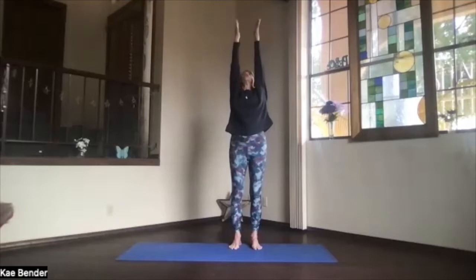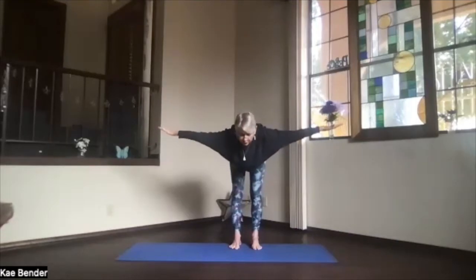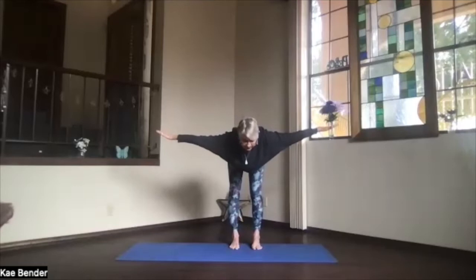Stretch out through the fingertips. Keep the hips where they are and push to one side — feel the arms stretch. Back to the center, over to the other side, back to the center. Turn your palms up, bring your arms overhead and look up. Swan dive again forward, pivoting, stretch out parallel to the floor. Keep your whole body straight, your spine open.